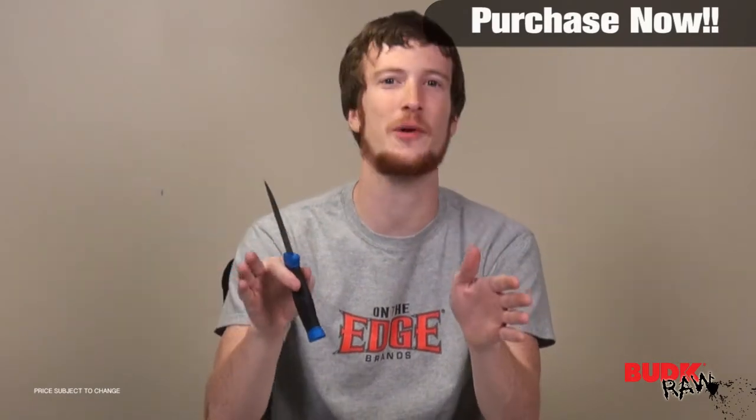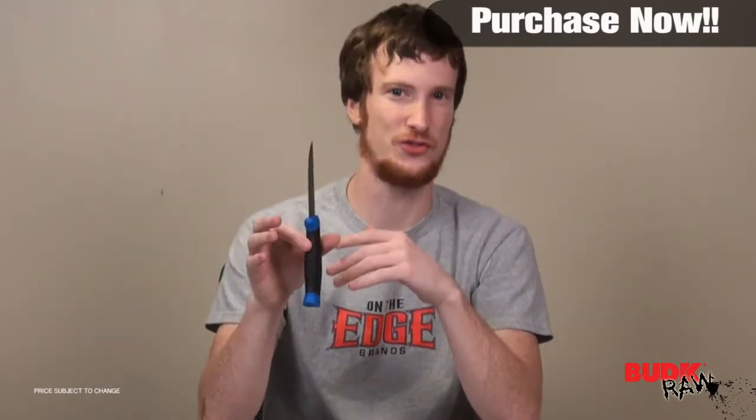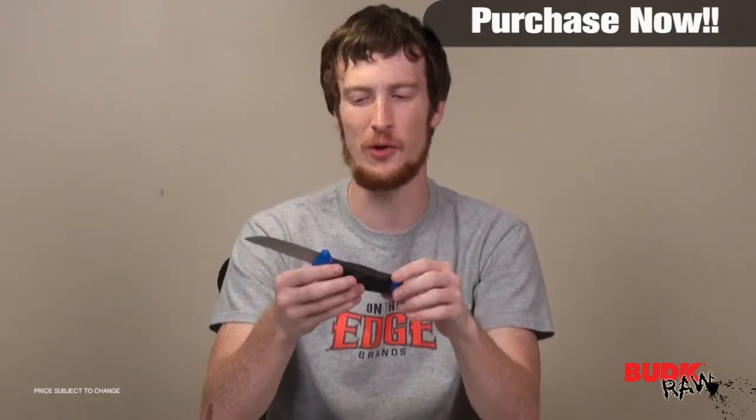I've heard of it selling at other places for $2.99, but we've got it for $1.99, and for this thing that is ridiculous. Sorry, I don't normally talk about the price other than when I'm describing it at the very beginning, but I'm just still a little blown away by that.